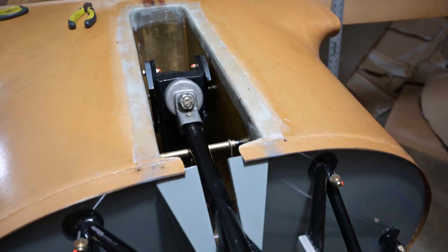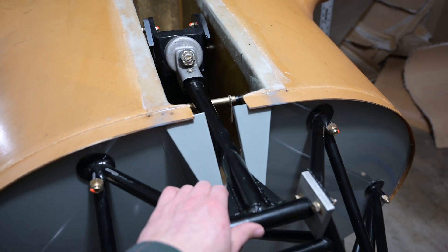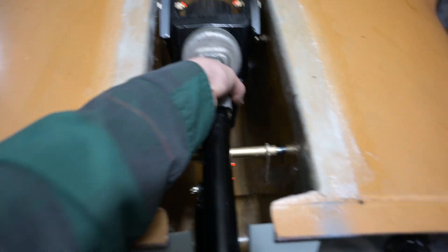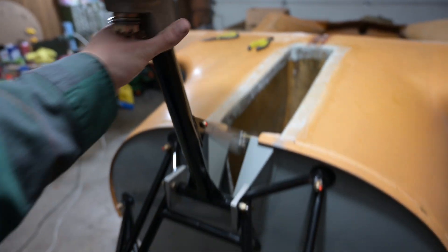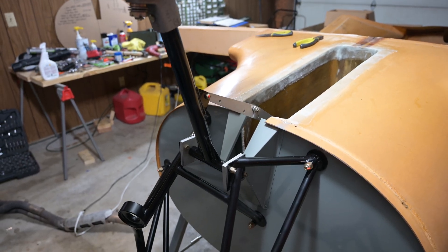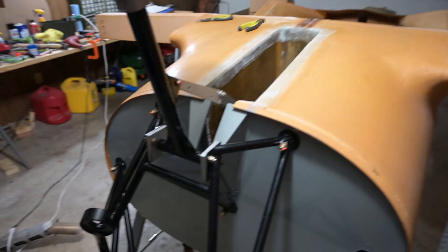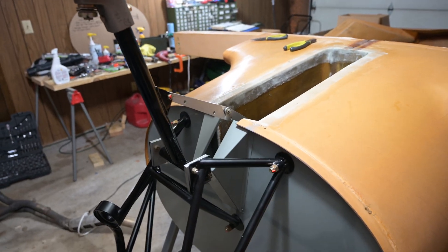Overall this went together really, really well - it was a lot better than I thought it would be, it just kind of seemed to work. This is going to be calling it quits for this week. Got quite a bit done - this is mostly there. The spring will lock it into position. The next step, as I've talked about before, is going to be the mains, but that's going to do it for this one. We'll catch you next time.